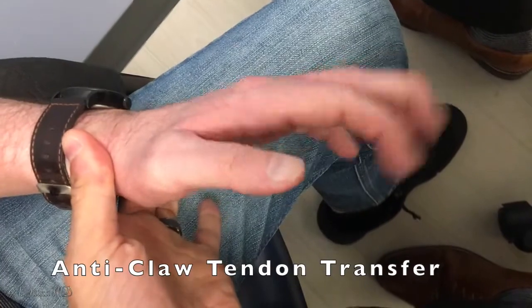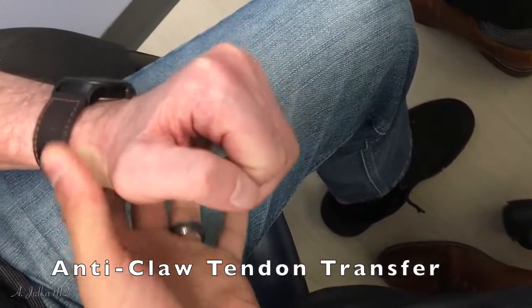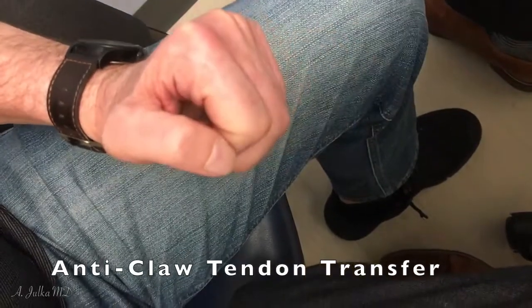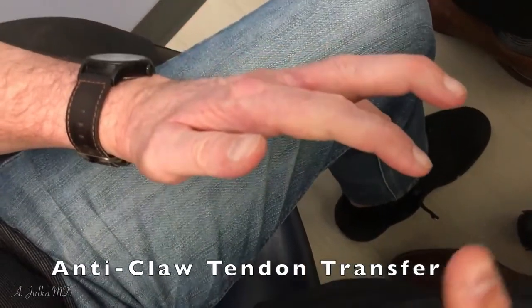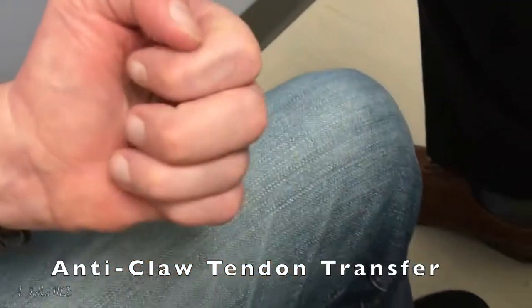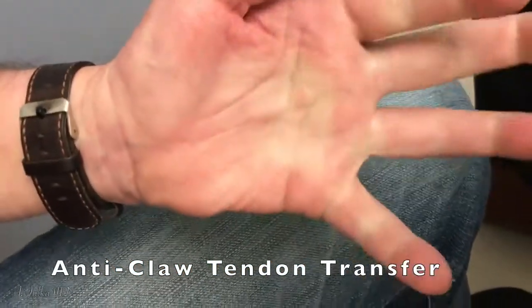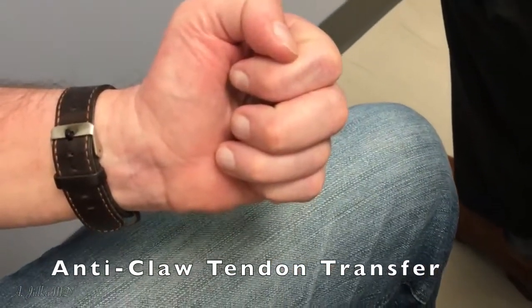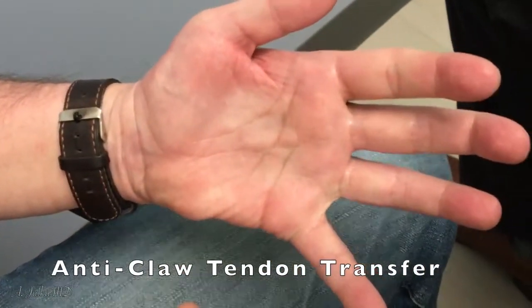Thankfully there is a fix for this, and that is a tendon transfer — starting with an anti-claw tendon transfer. This is an outpatient surgery where two tendons in the palm are taken and rerouted to four separate locations in the dorsal aspect of the hand. This results in much greater function; you can see the patient can now make a fist and straighten out their fingers without going into that claw deformity any further.